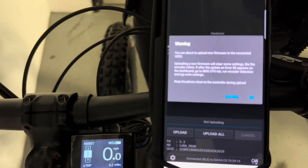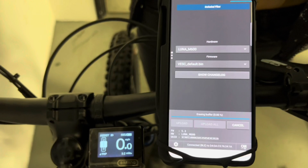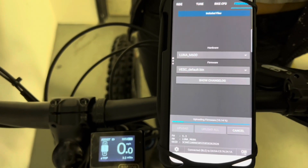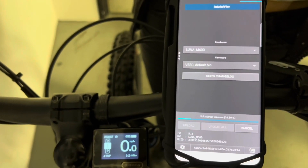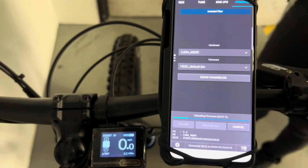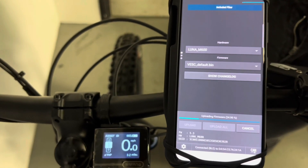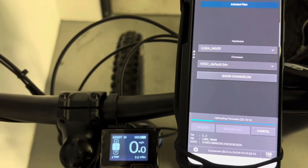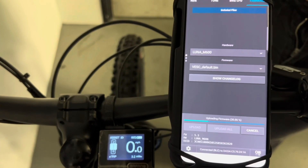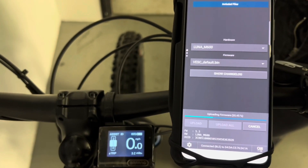It will say: 'Warning, you're about to upload new firmware to the VESC' — that's right, press OK. It's going to go ahead and this is going to take a minute. Again, you want to keep the phone within a few feet of your controller through this process. As it updates, this is going to make your phone into the coolest display ever. We'll show you some tricks at the very end. We recently did updates where the battery meter is extremely accurate and we've worked out a few bugs — you're going to love it.